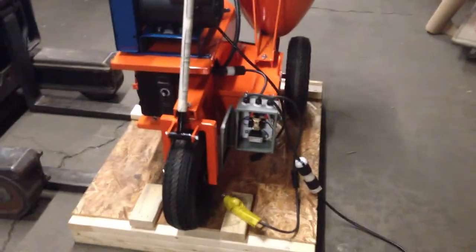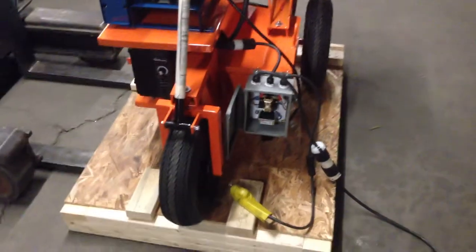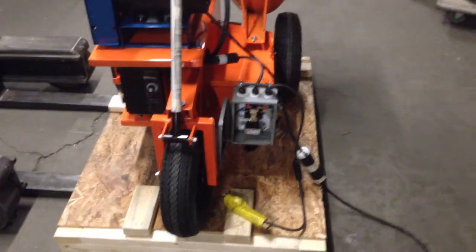Hi guys, this is Violet Nathan Kimmel. I just got this unit today, put it together and decided to make a video and email it to you.